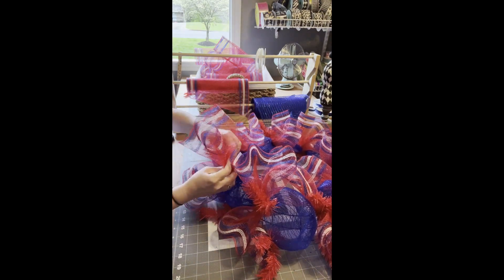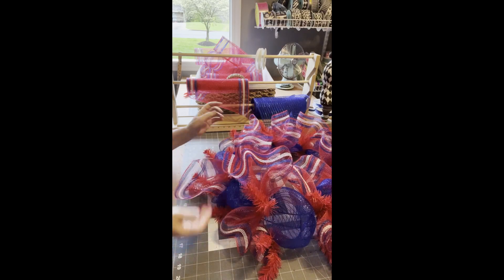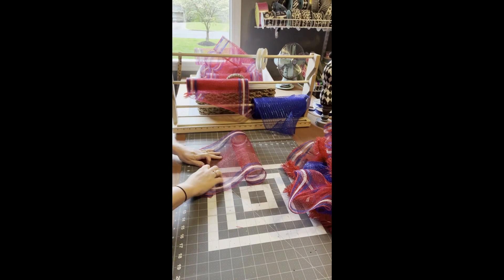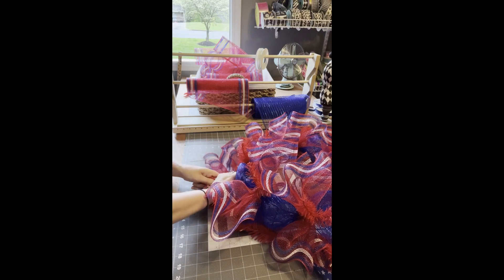Have any of you tried it? It's so pretty. There's our top layer — it's looking like a patriotic holiday. I'm going to do the same method and place them in horizontally on the bottom, all the way around our form.